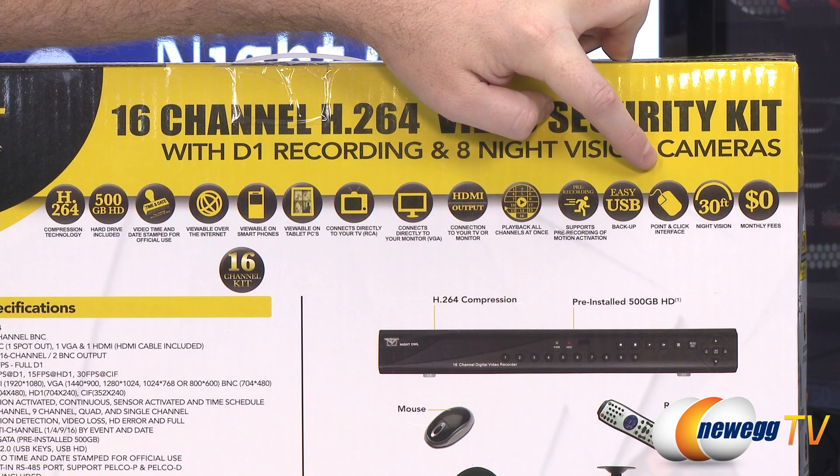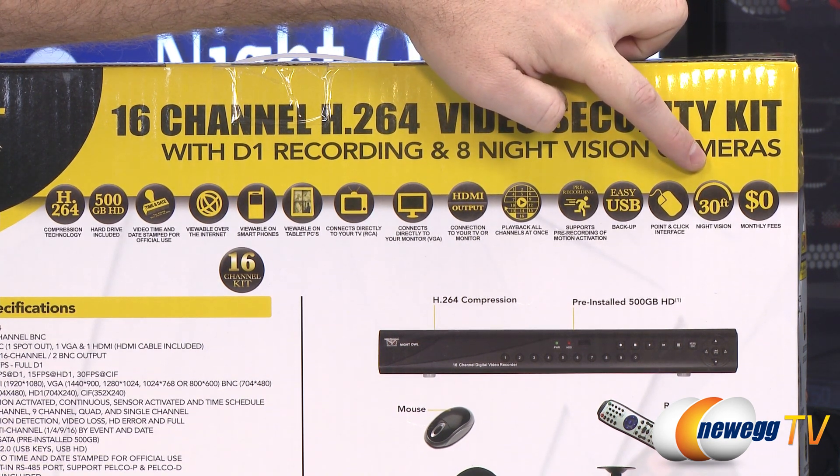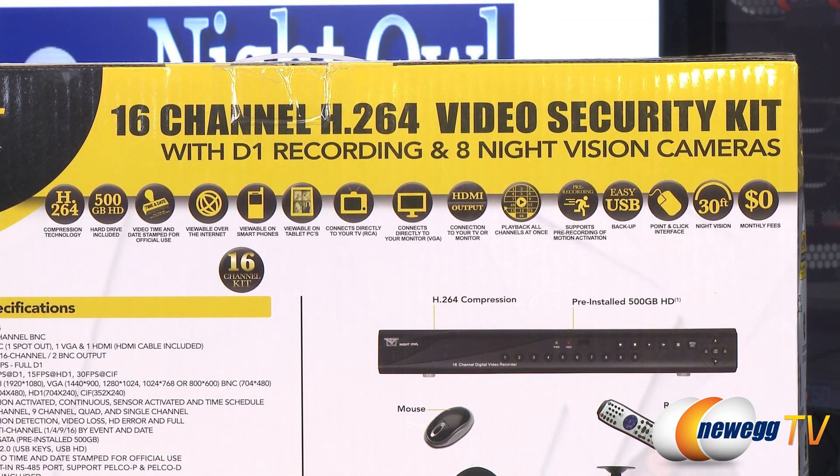You get an included point-and-click interface and included mouse. The cameras have 30 feet of night vision range, and of course by setting up your own home security camera kit you will pay zero dollars in monthly fees.